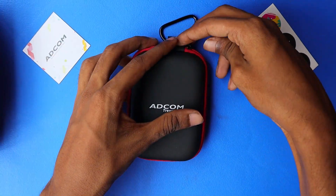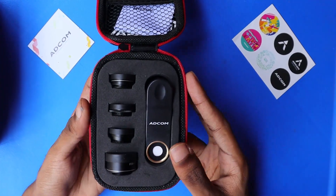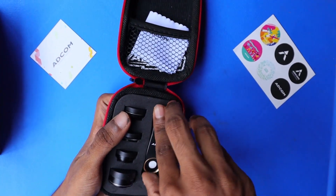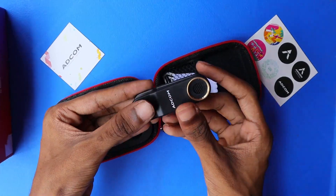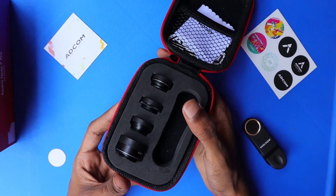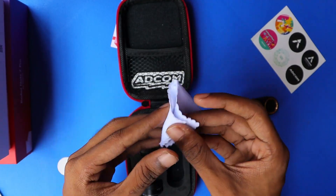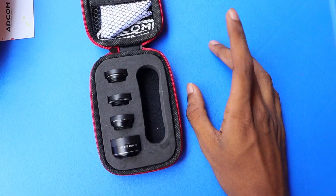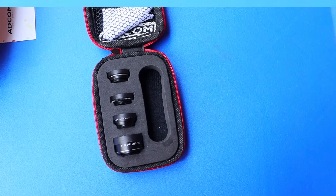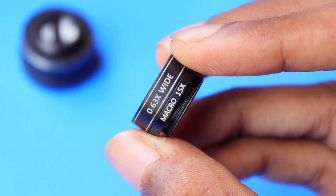Now let's open the lens kit. They have also provided a lens cloth for cleaning the lens, with their brand name on it. It is a 5-in-1 lens kit but there are only 4 lenses inside the box. Actually, this lens here acts as both a macro and also a wide angle lens, so there are totally 5 lenses.